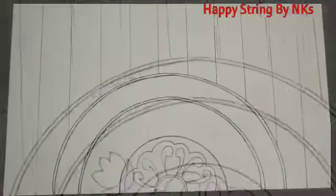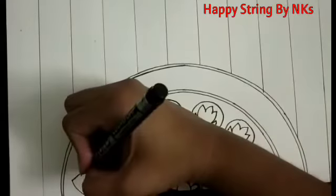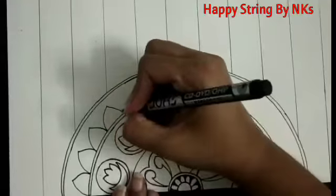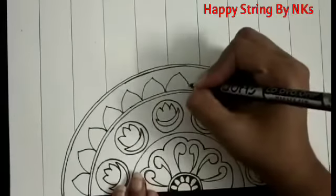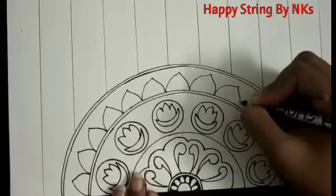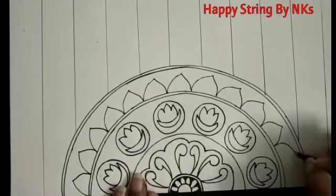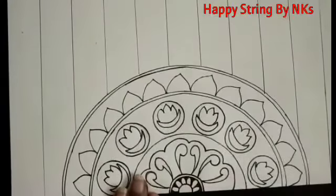Now we will make our final design — just very simple. We will make a circle; we will not be making a complicated one, just a simple design. So our design is ready.